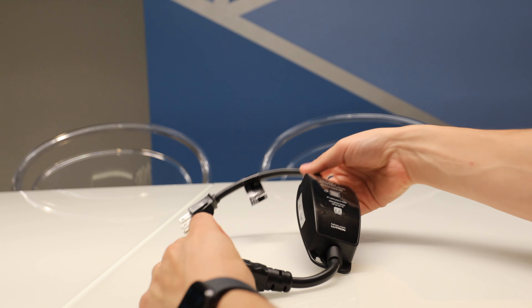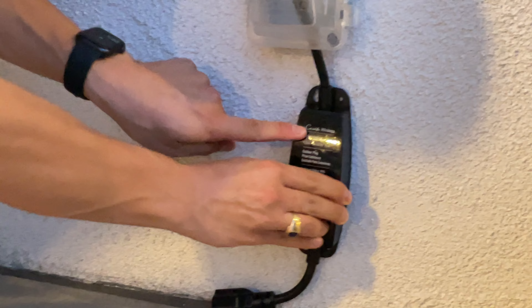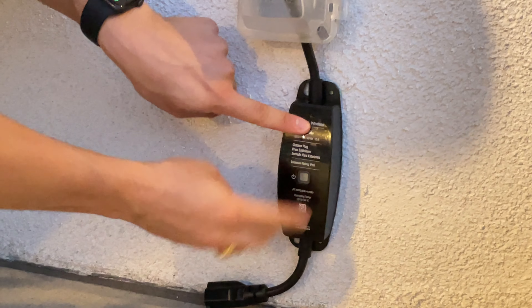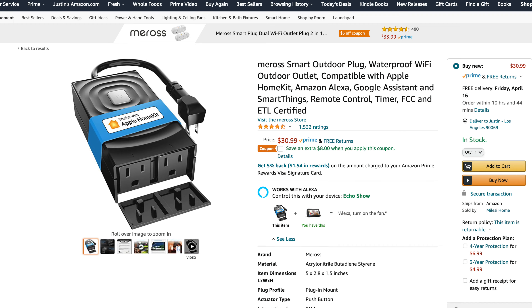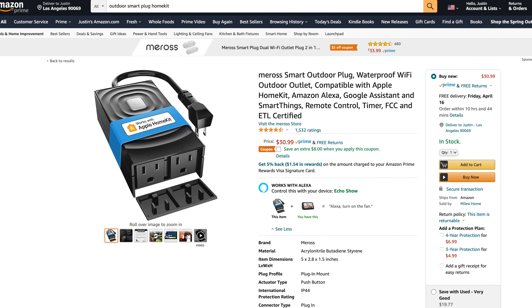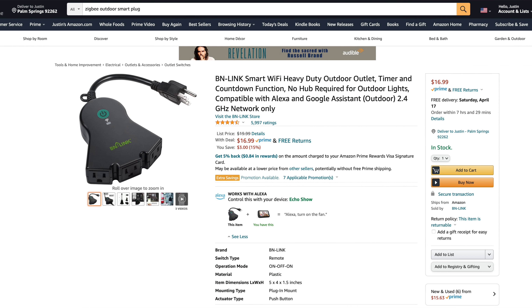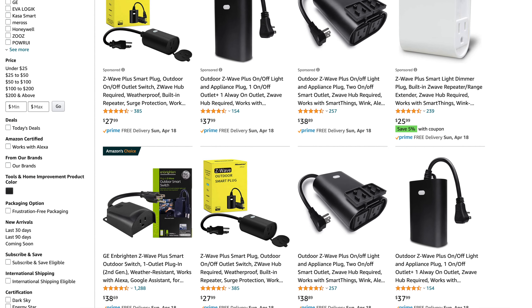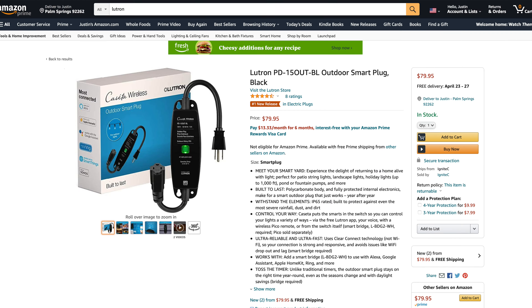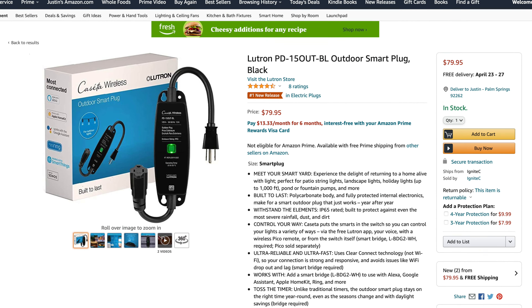Now their brand new device — the outdoor smart plug. The plug has a sealed and sturdy design with slots for adhering it to the wall with screws and has one outlet. It's not cheap though — it's priced at $79.95. At first glance, that price seems pretty steep for an outdoor smart plug. Also, this one only has one socket, whereas other ones I've seen online have maybe two or three. But Lutron is banking on a few different features to prove that theirs is the one to get.